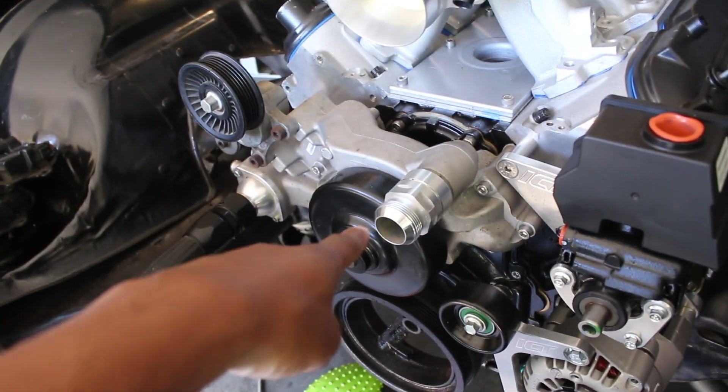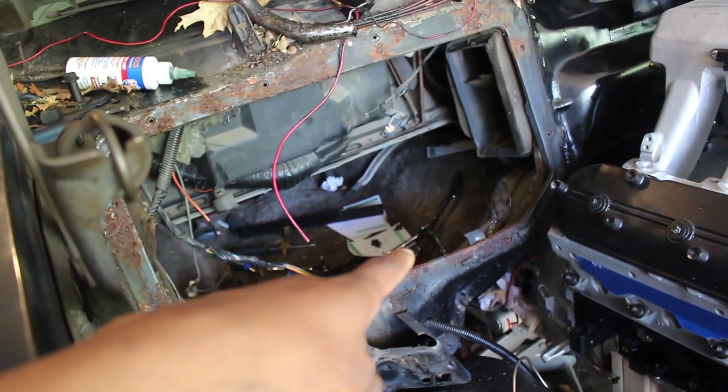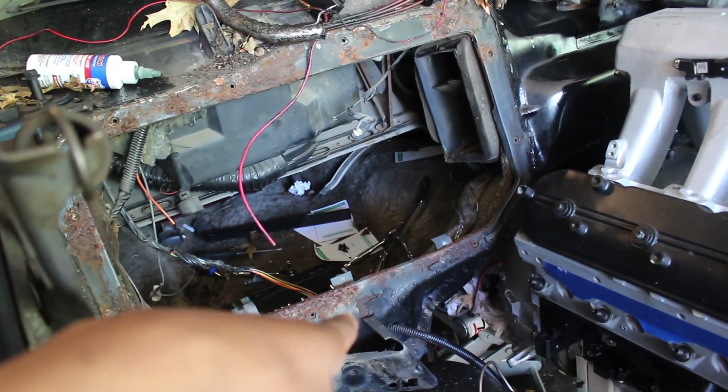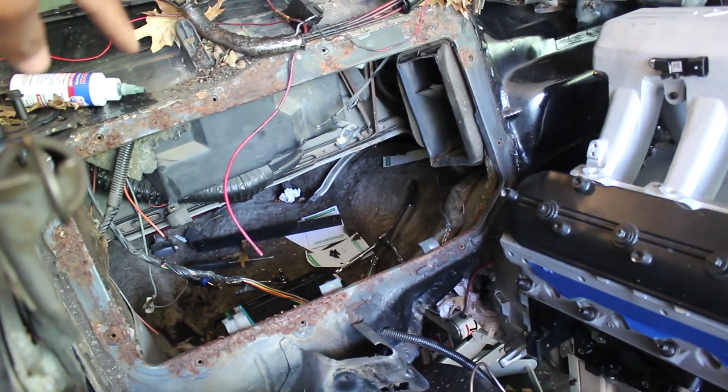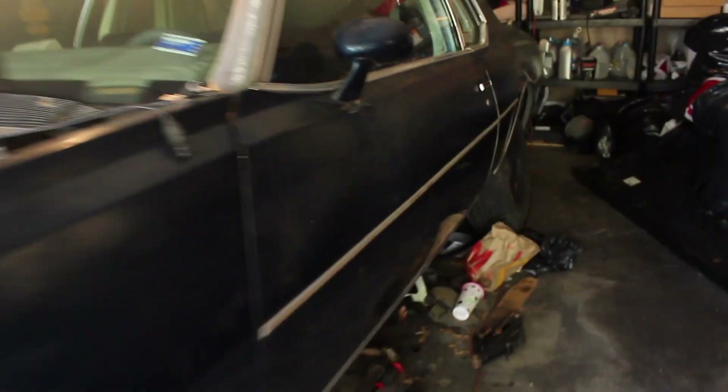Suspension — disc brakes all the way around. Coilovers. I got to make the brake line right there. Let me show y'all what I got going on. I got the water pump on there. I got the AM finish for the radiator hoses. Radiator right there. I got to make me a bracket for the trans cooler. I'm going to put the radiator and the condenser back in there. I'm going to be going vintage air — so I took the AC air box out. Drop in the comments if y'all want me to show y'all how to make the block-off plate.